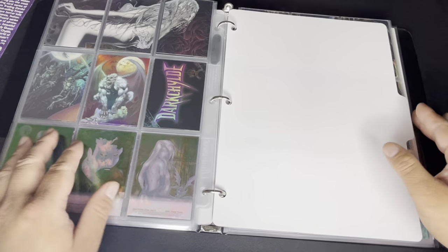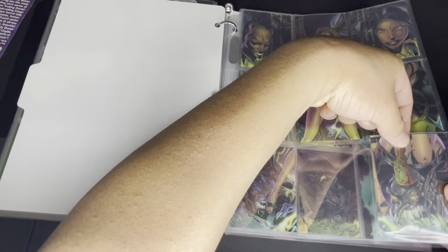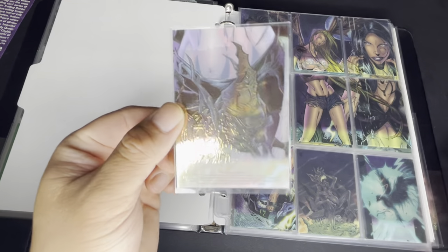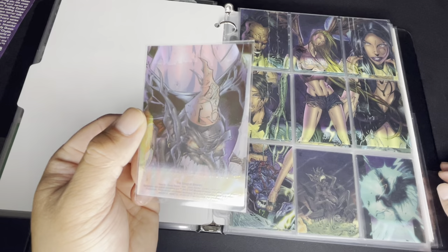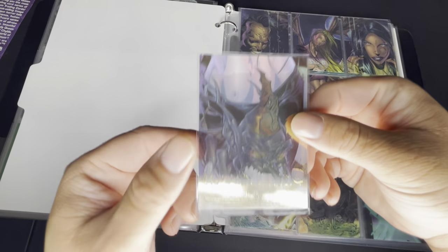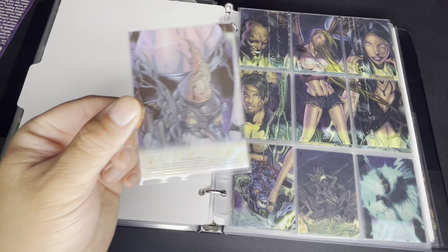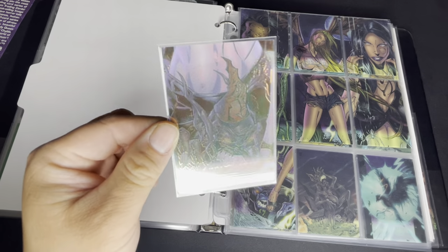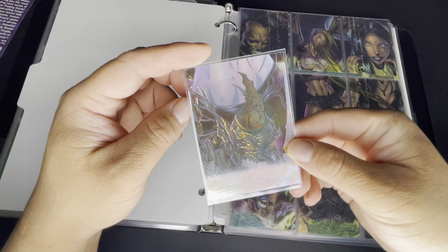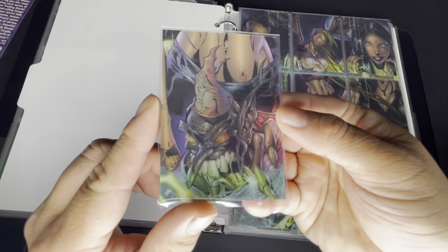One of the variants is the clear chrome. It's usually a chase set for sets like Evil Ernie or Lady Death, but here it exists as a whole parallel set. This probably came from what they call a hot box, though I purchased it secondhand so I'm not certain how it was acquired.